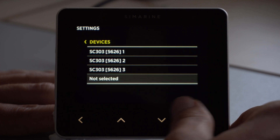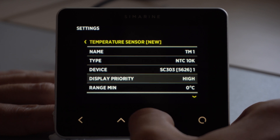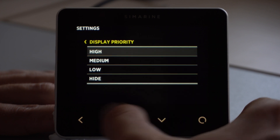Under device, we select the input that the temperature sensor is connected to. We recommend setting the display priority to high if you have one sensor connected. If you have multiple, you can scale them by setting their display priority.